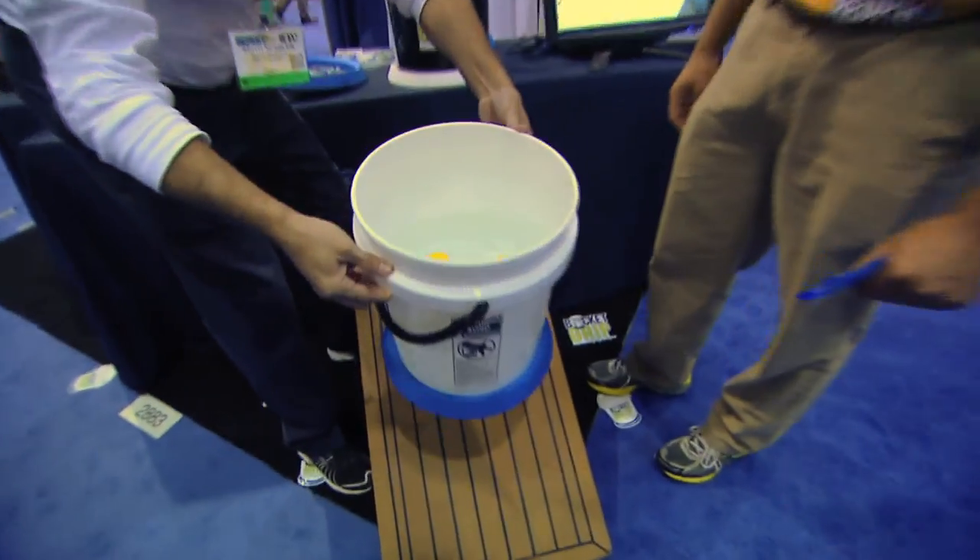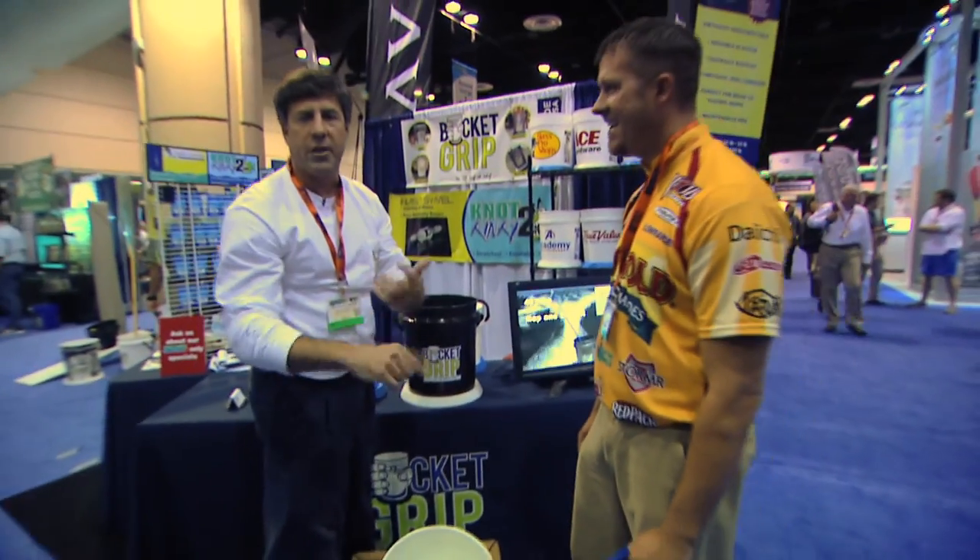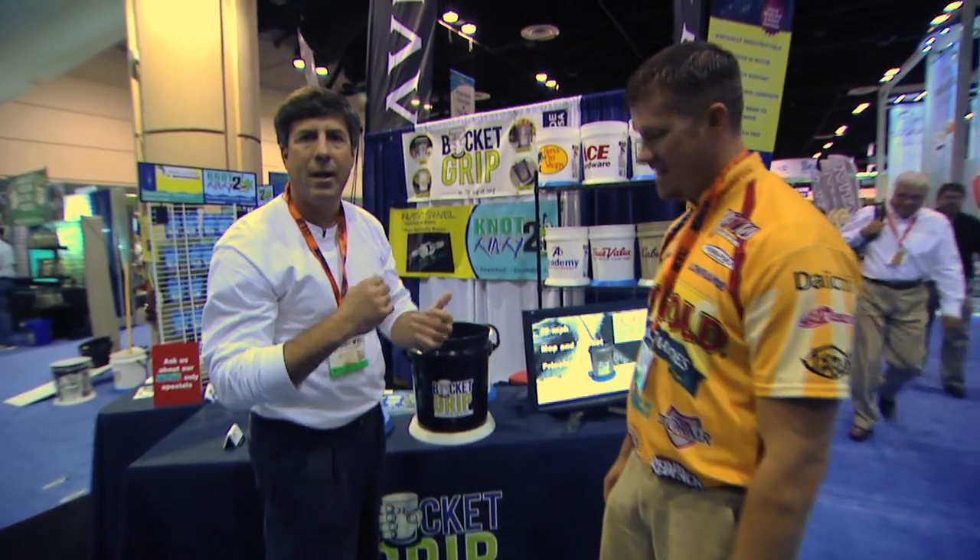Fill a bucket with water, put it on a 30 degree angle and it stays. Perfect for fishing, marine, hardware, painting, roofing. Great product, gotta have it.